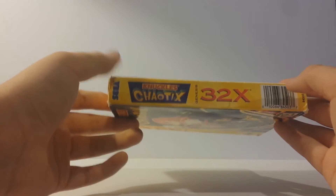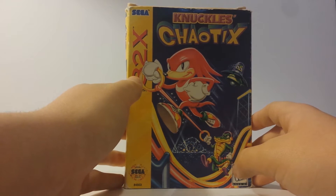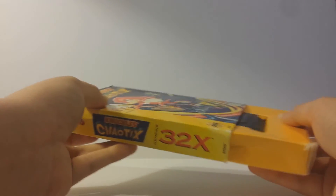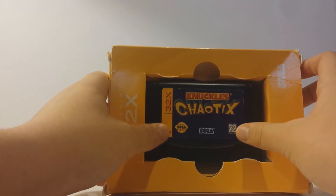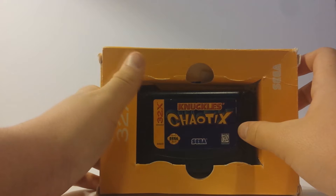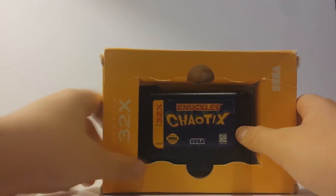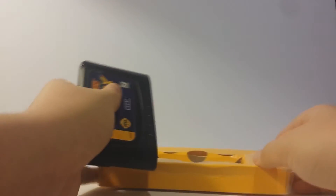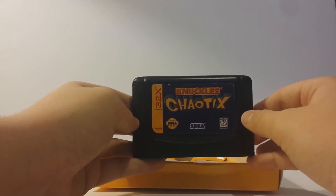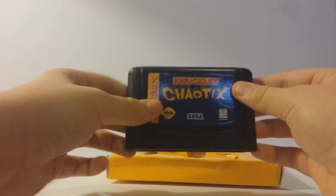On the back we have the entire description — I'll let you pause and read that if you want. This is a lot like Sonic 3D Blast or Sonic and Knuckles, so you would just take out the cartridge. It's actually a tad bigger than the standard Genesis games. I tried to put it in my Genesis and also compared it to Sonic 3 to see that it was a bit bigger. Pretty basic, very sleek — a different design for the cartridges this time. 32x — pretty cool.